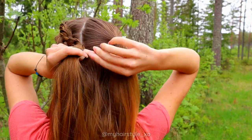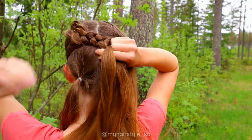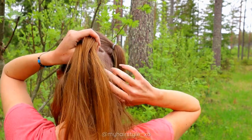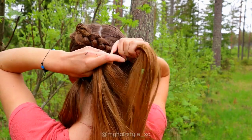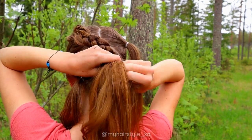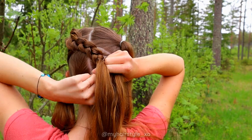Right under, add hair. Left under, add hair. Right under, add some hair. And so on — keep on braiding until you reach your desired length of the braid.